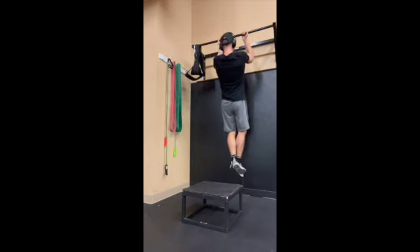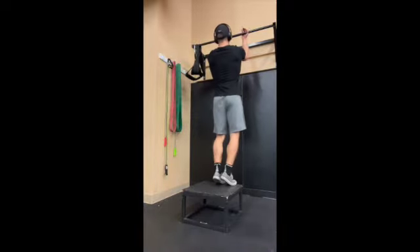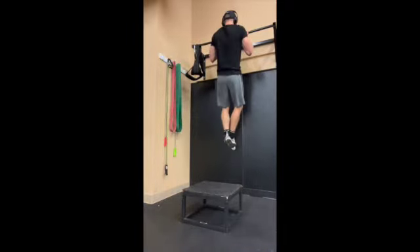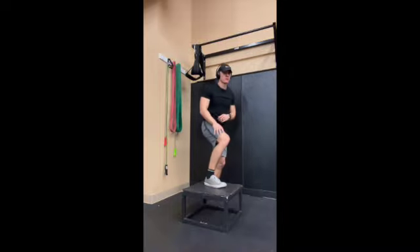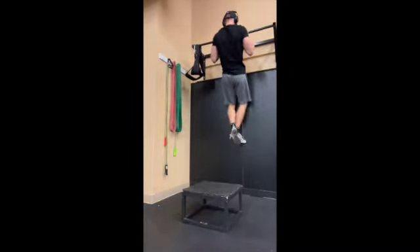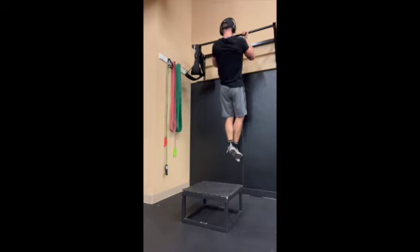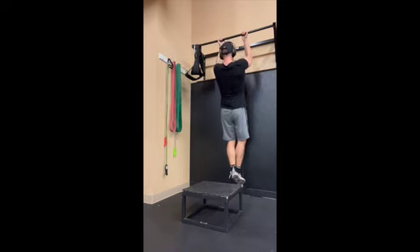you're slowly going to lower yourself down with as much control as you can, while keeping your core tight, keeping your shoulder blades in your back pocket down away from your ear. Do this for reps, 3-5 seconds, and you can even add weight to make your chin-up even stronger.